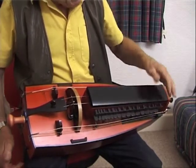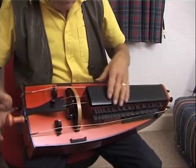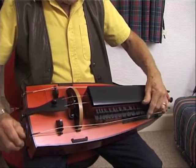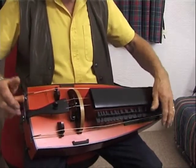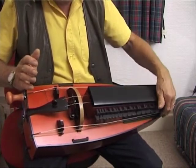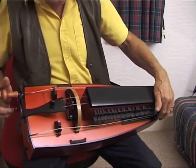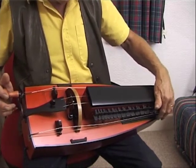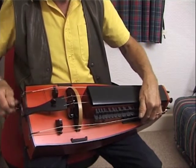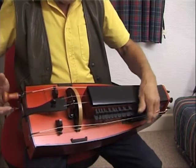I've got the sliding capos on again so let's put the petit board on. Because it's a longer scale length I can get away with using a gut string — a heavy gut string for the petit board. Which again gives a nice smooth sound and it works with the capo nicely. So that's all the way up to G.